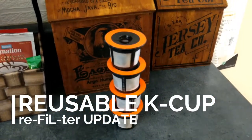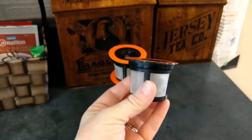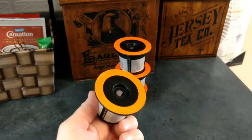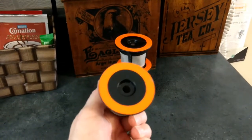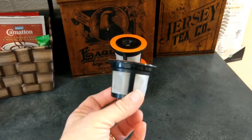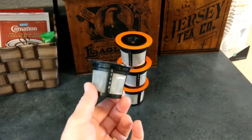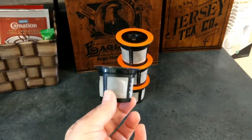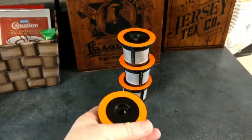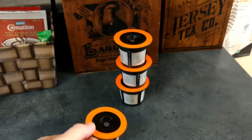Hey guys, I just wanted to give an update on these Keurig reusable coffee filters that you can use in a Keurig machine, or presumably any other brand machine that uses K-Cups. This is the ReFilter. I bought mine at Walmart here in Canada. I haven't been able to find them anywhere else online, like on Amazon or anything. If you've seen them somewhere else, let me know in the comments because these are great.